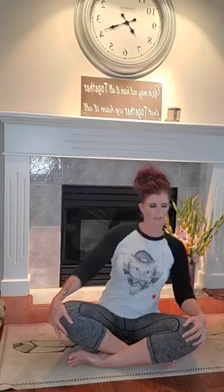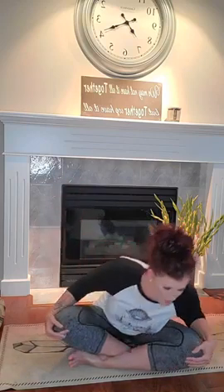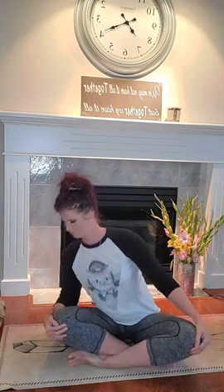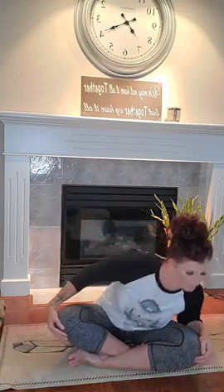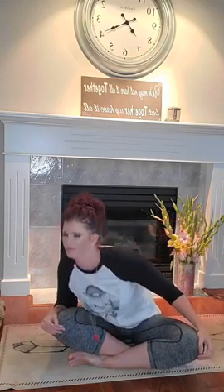Switching directions here, following the cadence of your own breath. Big inhale, slow exhales. Holding any position that might need just a little bit more attention. Last pass through, coming up to a nice tall seat. Exhale, rolling out through the shoulders. Beautiful.